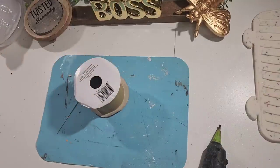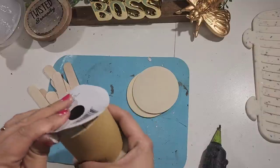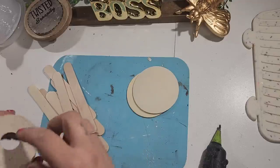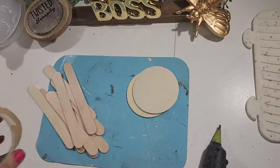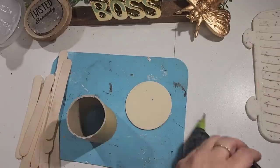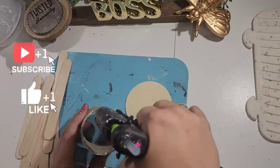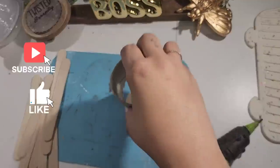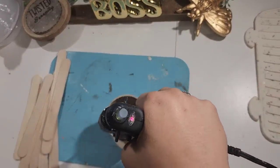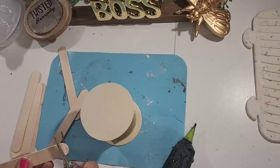Moving on to the next one — we are going to recycle a ribbon spool, just the leftover cardboard from a ribbon roll. We're going to use two wooden circles from Walmart and some craft sticks. I pull off the top and bottom of the ribbon spool so we're just left with the middle cardboard round piece. Once I pull that off, I take my nail filer and clean it up a little bit because it had all that leftover cardboard. Then I glue the two wooden circles — one on top, one on the bottom — and try to get them as centered as possible. I basically eyeball everything and don't measure anything, and I love that we're essentially recycling garbage for pennies.